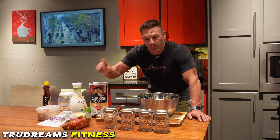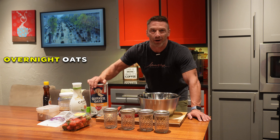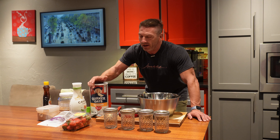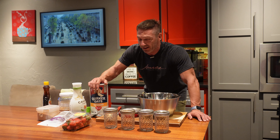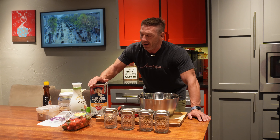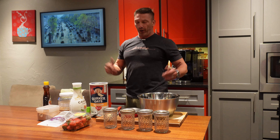What's up guys, David with True Dreams Fitness. Today's video is on overnight oats — one of my favorite recipes. Super easy to make and I eat it practically every day. It's usually my first meal of every single day. Typically I meal prep four at a time, so I've got all my ingredients out here.